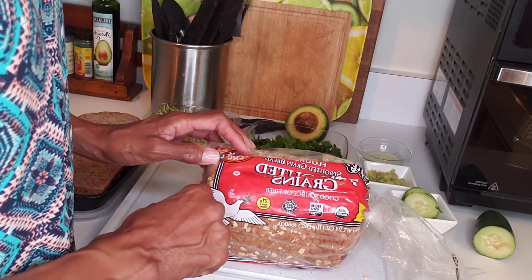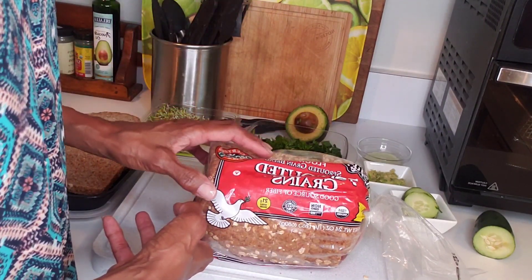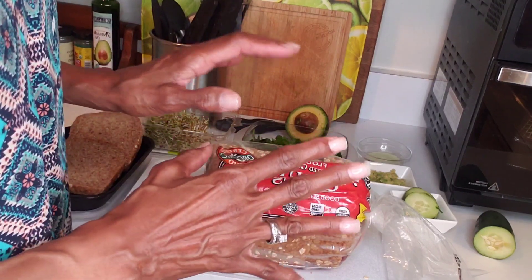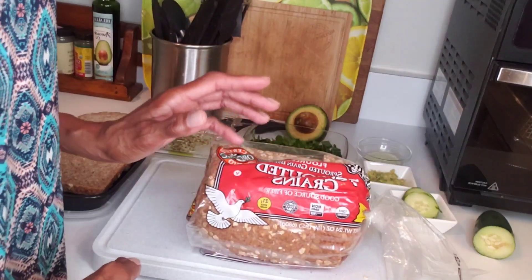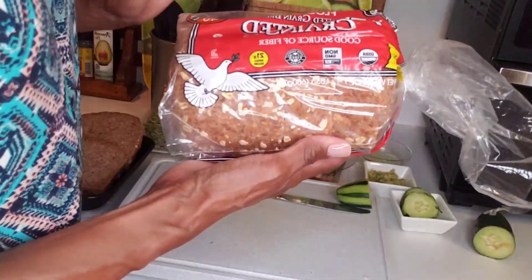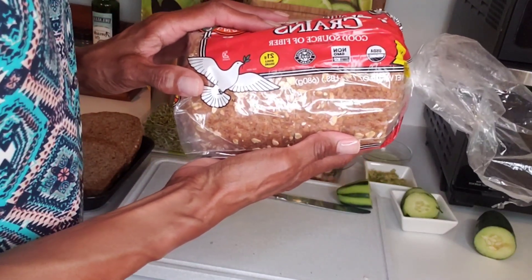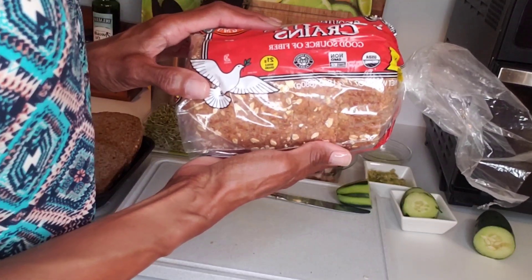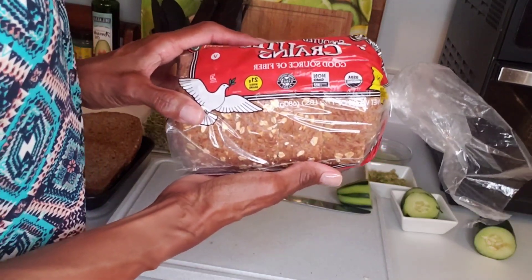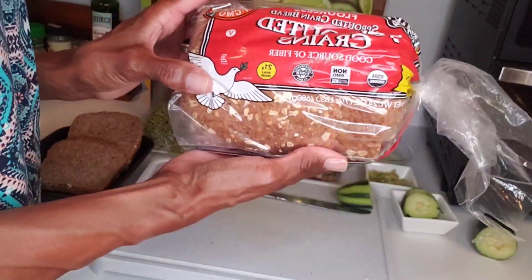Ezekiel bread has sprouted grains that release enzymes allowing for maximum vitamin and mineral absorption. The grains in whole grain bread are just ground into flour, meaning that bread requires digestive enzymes. However, with Ezekiel bread you don't have that problem — you benefit from the full nutrient value of the grains. Ezekiel bread has more protein, more fiber, and is lower on the glycemic index, helping to maintain stable blood sugar levels throughout the day. So there's your course on Ezekiel bread.